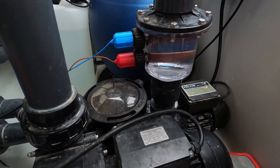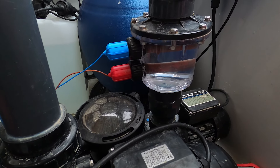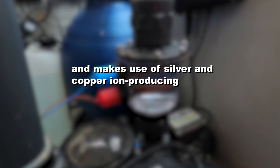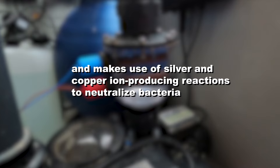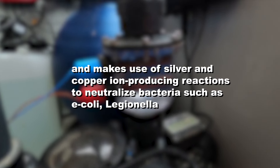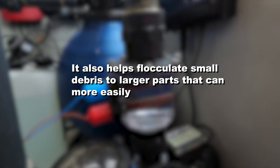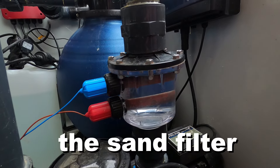The chamber makes use of technology often seen in hospitals, initially developed by NASA for water purification in space. It uses silver and copper ion-producing reactions to neutralize bacteria such as E. coli, Legionella, and Bacillus bacteria. It also helps flocculate small debris into larger parts that can be more easily picked up in the next step: the sand filter. At the top of the sand filter we have a six-way valve enabling different actions such as recirculating water, filtering, backwashing, and more.